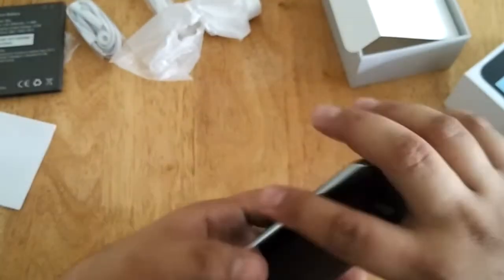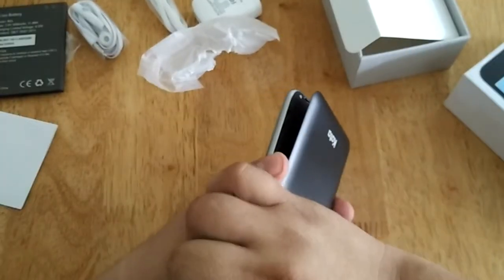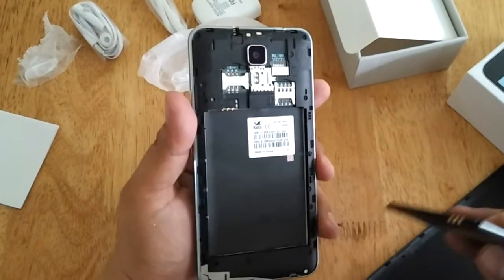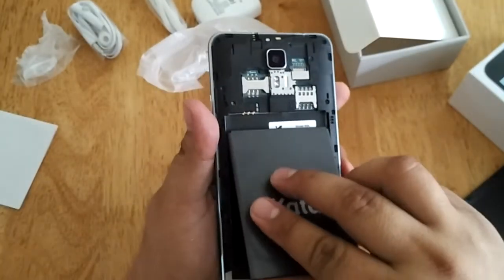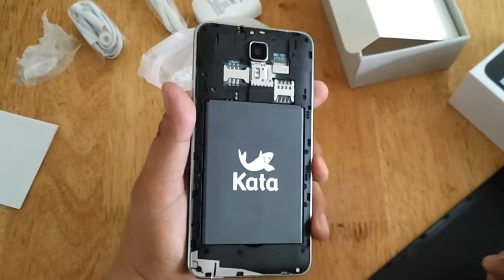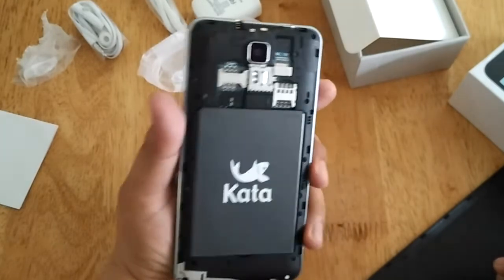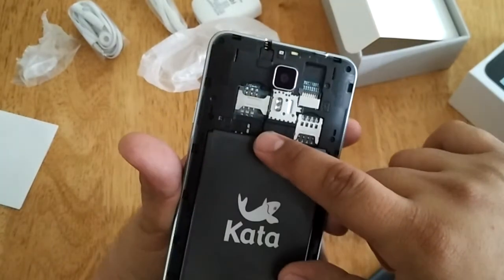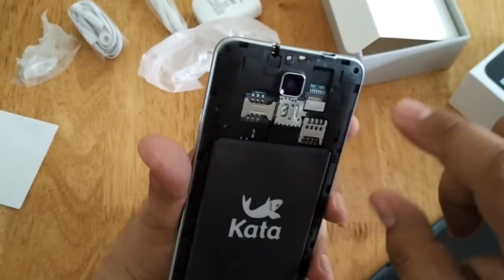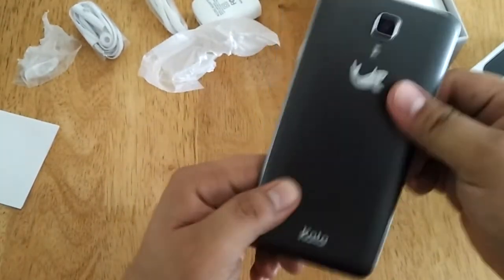So let's go back to the unit. Let's remove the back cover and let's insert the battery. The Kata M2L sports a 5.5-inch HD display powered by a quad-core 64-bit NinjaTek MT6735 processor coupled with 1GB of RAM and 16GB of storage. It can accommodate a regular SIM card, a micro SIM card, and there's also an expansion slot for storage using a micro SD card.